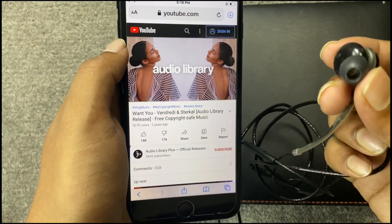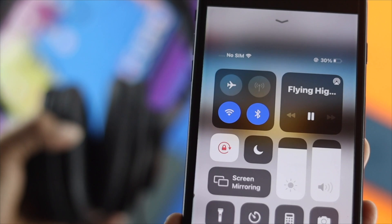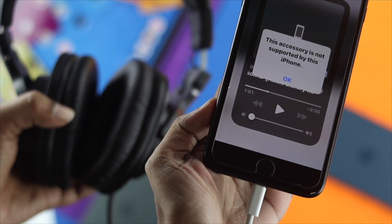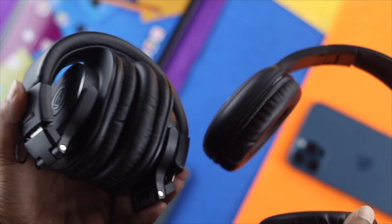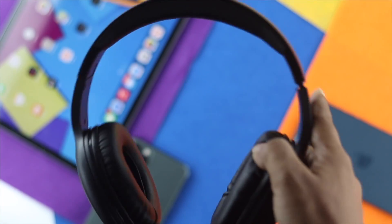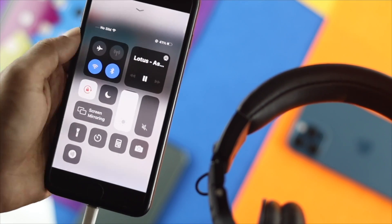If you're having this issue, don't worry. Let me show you how you can solve this issue. The very first thing I want you to take a look at is your headphone itself. Simply go ahead and change your headphone to see whether it is working or not. Let's say you've changed your headphone, but you're still getting no sound while listening to music.